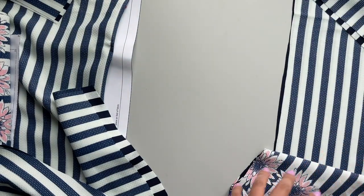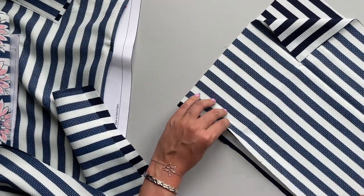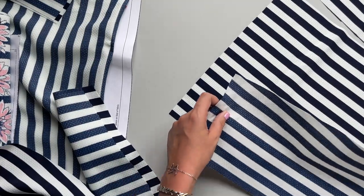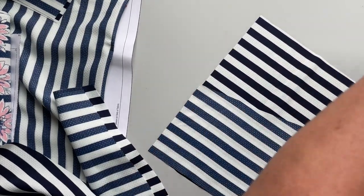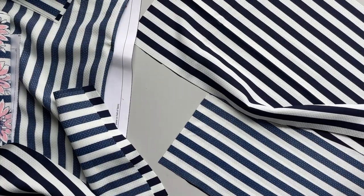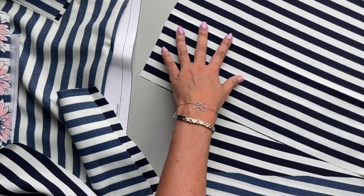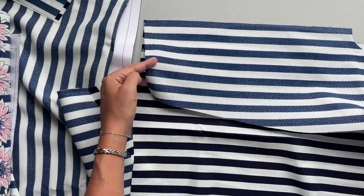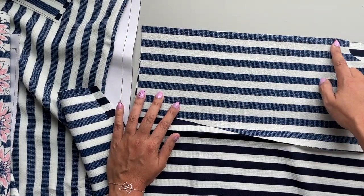Easy enough. All we are going to do here is take the side with the two dots — one, two — and we are going to place our pockets right side down on each of the side panels, matching up those dots. So that's one side there, and then this side here.